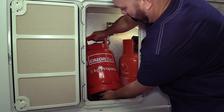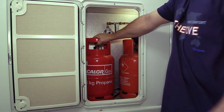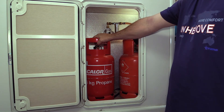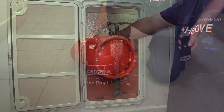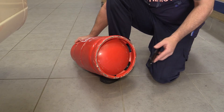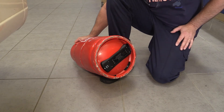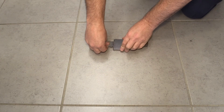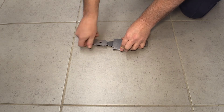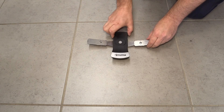Truma Level Control can be used virtually anywhere. It works with all common European steel and aluminium cylinders. It's ready for immediate use. The device simply attaches to the middle of the cylinder base with the integrated magnets, without the need for cables or connections. Truma also provides a clamping sheet to attach the device beneath aluminium cylinders, which will not respond to the standard magnetic fixing.